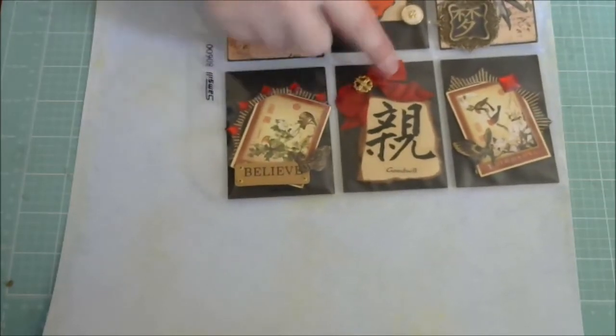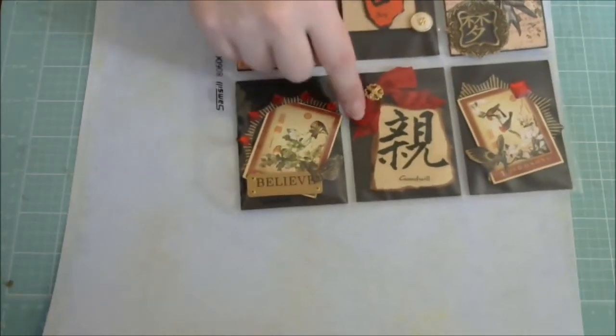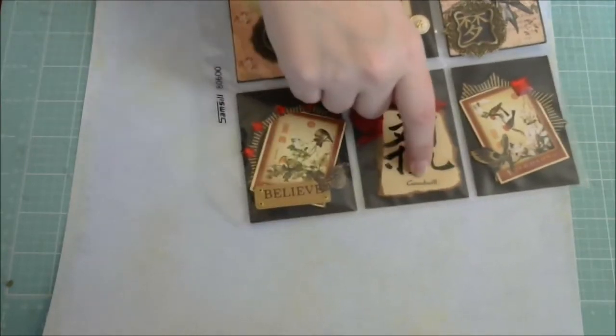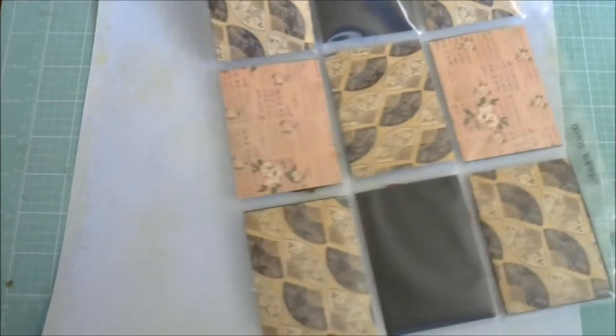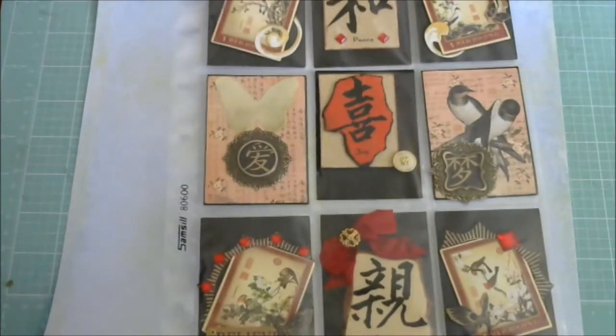The ribbon I will have to redo because it gets all discombobulated in there — it gets all squished. But this one has a symbol for Goodwill. And that is it. Now I haven't done anything with the back just yet. I'll be putting my little goodies, my little letters and stuff in there. So there you go guys — there is my very first pocket letter.